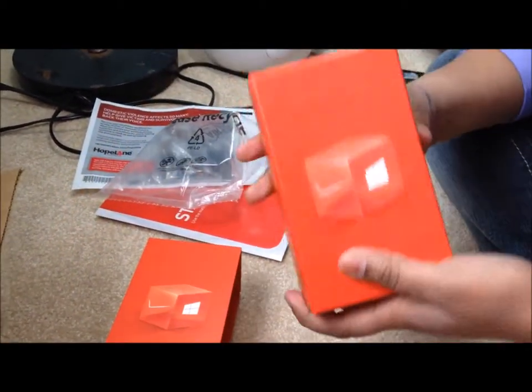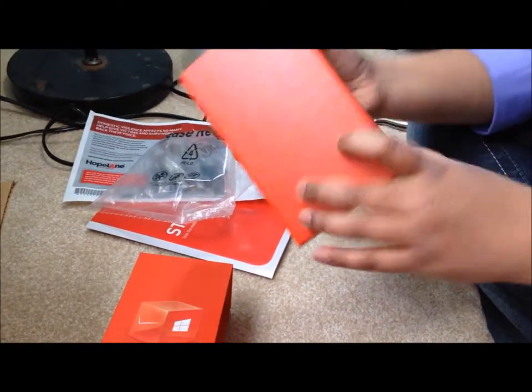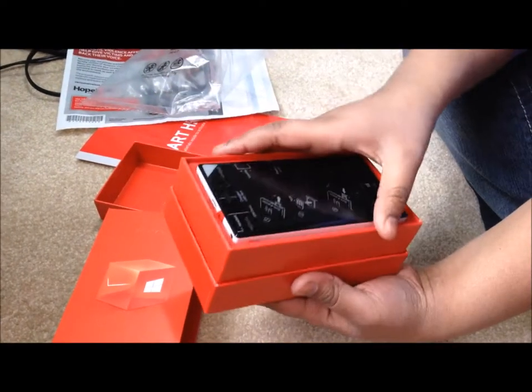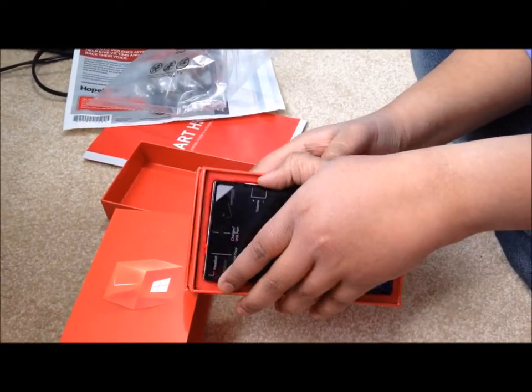Okay, so I just slid that out — it's the same box except it doesn't have the writing in the back. Let's open this. Look at that, let's get this out.